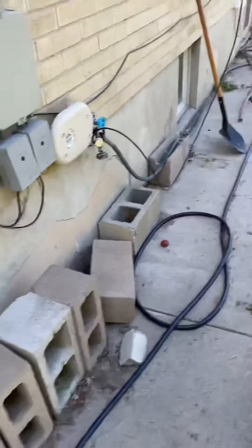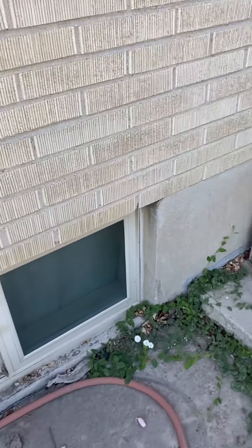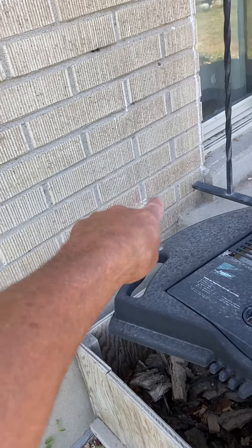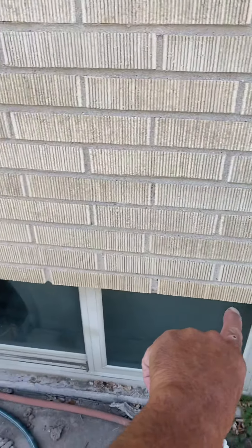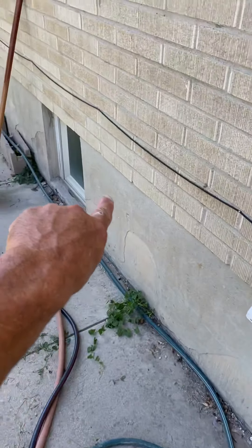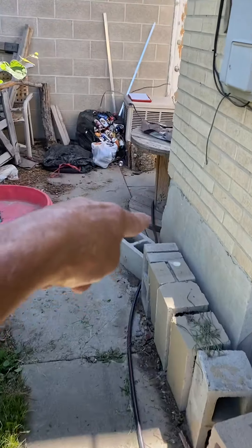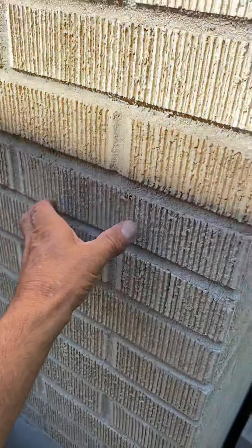Out here, the electrician will run power from the inside breaker panel, which is just on this side, then run half-inch EMT along the brick line all the way down to the corner, use an LB around the corner, then to a disconnect right here.